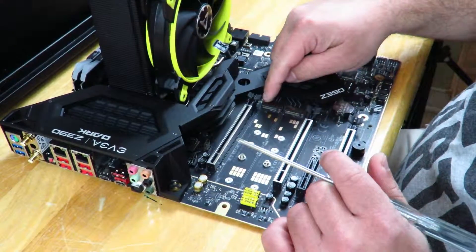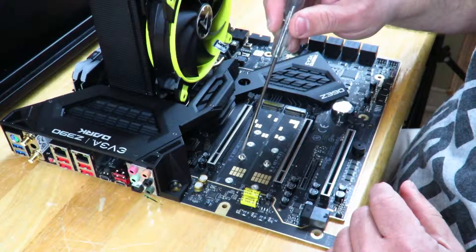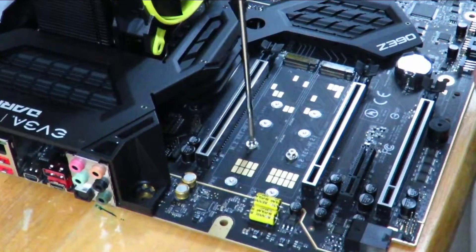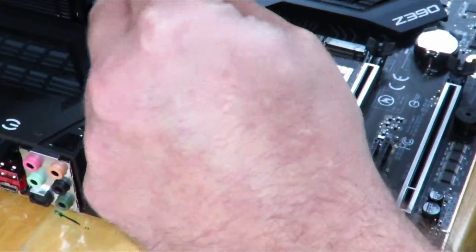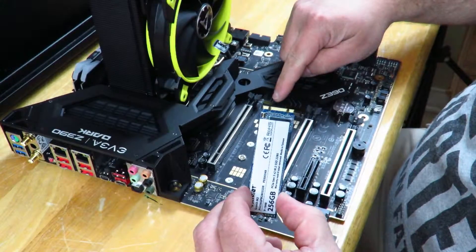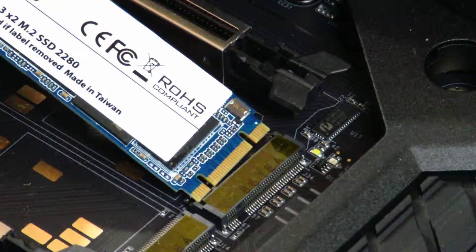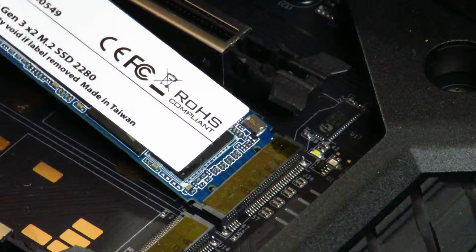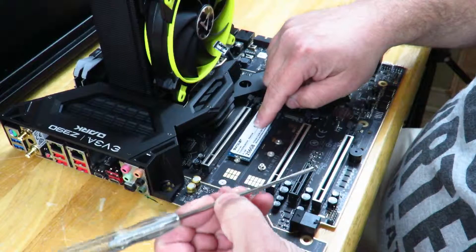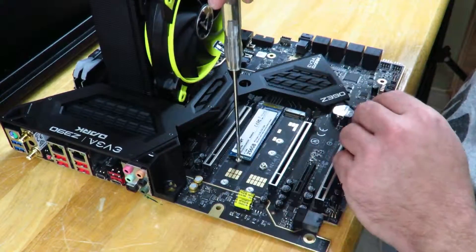First off, what we're going to need to do is on the very first M.2 slot, or whichever slot you decide to install it on, we're going to go ahead and remove the screw. There's going to be a screw in any motherboard you plug this into. Now that we have that screw removed, we're going to go ahead and slide this into the M.2 socket — slide it in this way.